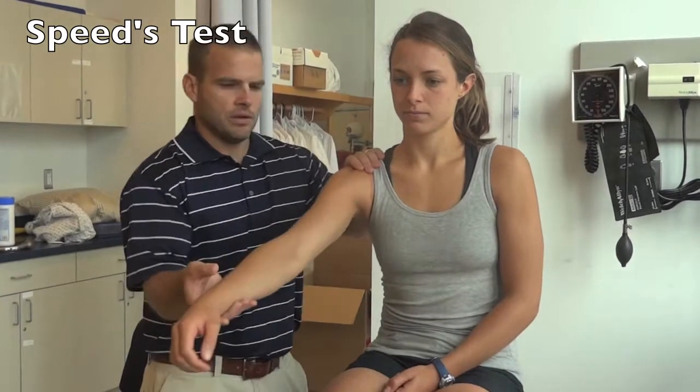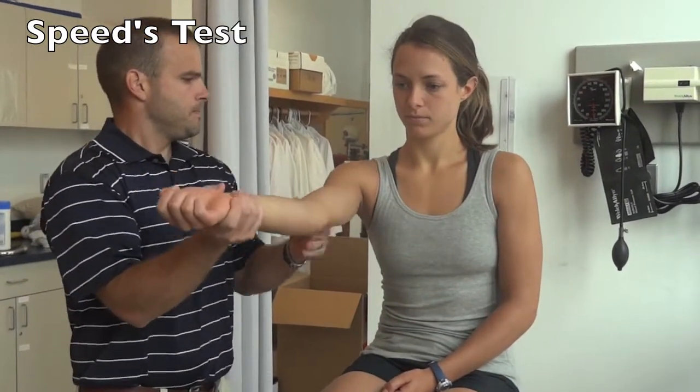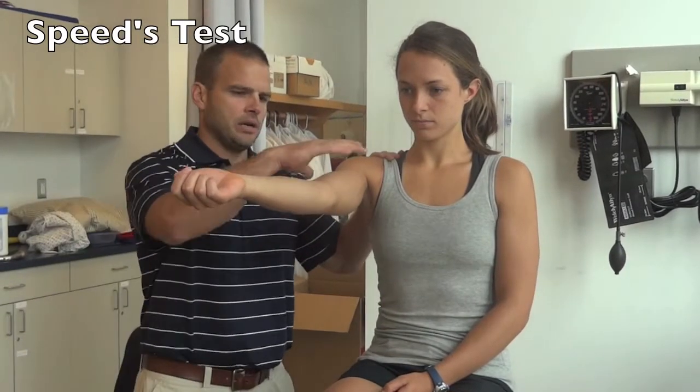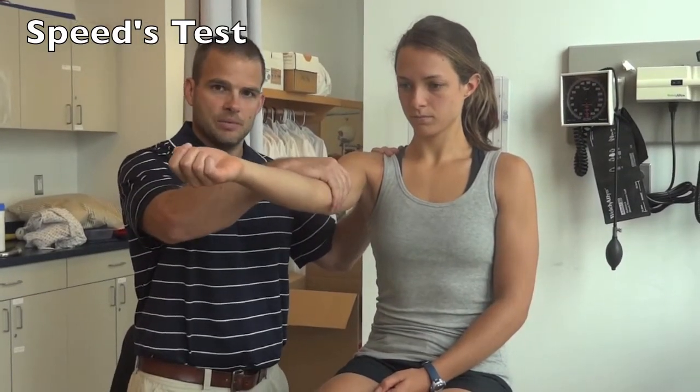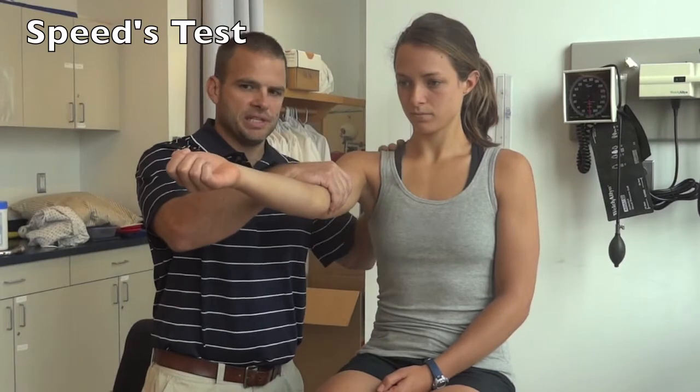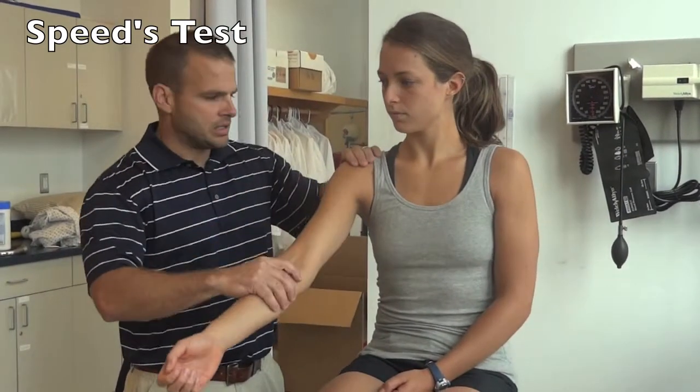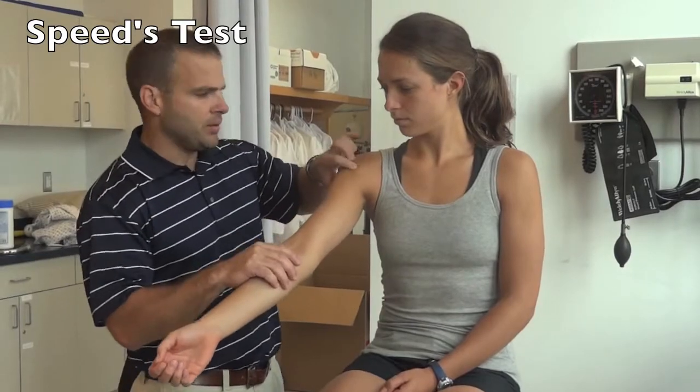The next test is Speed's test, where you have the patient forward flex the arm to 90 degrees. Have them hold it there and apply pressure over the bicep downward while they resist and hold that position. A positive sign would be either weakness or pain within the bicipital groove.